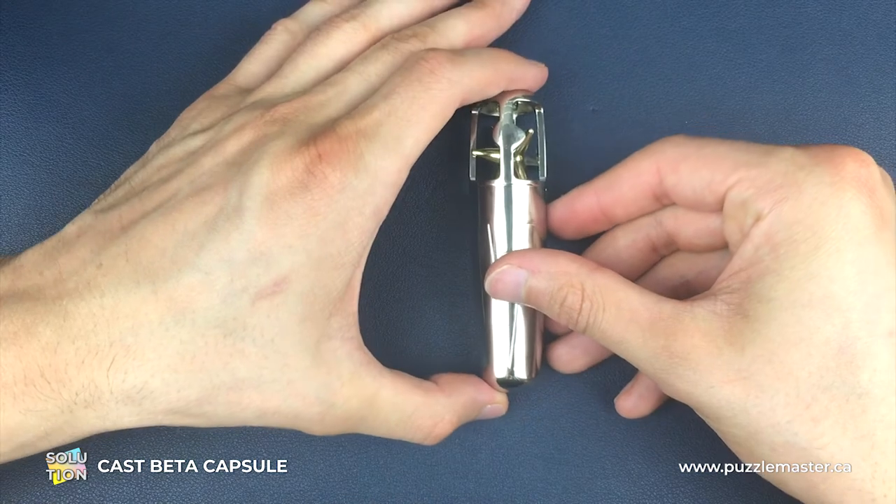And that is how we fully reassemble the puzzle. That is how you disassemble and then reassemble the Beta Capsule Puzzle. It can be very awkward given the size of the star piece, but as long as you're coming out of the right place and figure out the right point on the star, it's relatively straightforward. Hopefully this has helped you solve the Beta Capsule Puzzle for yourself. If you want to pick up more puzzles, check out our website puzzlemaster.ca, where we have the biggest variety of puzzles on the internet. Until next time, I'll see you later.